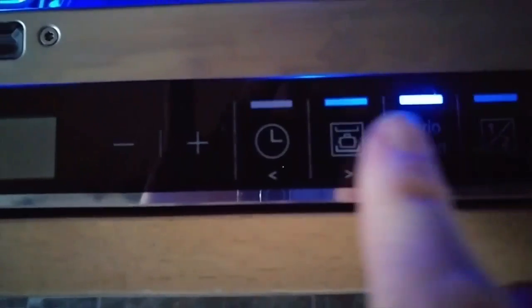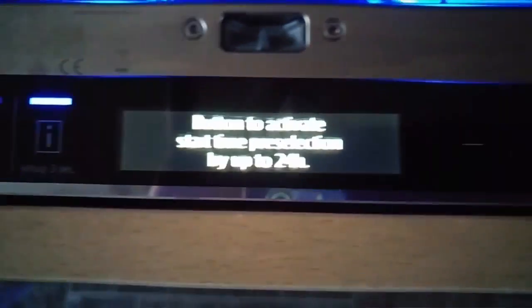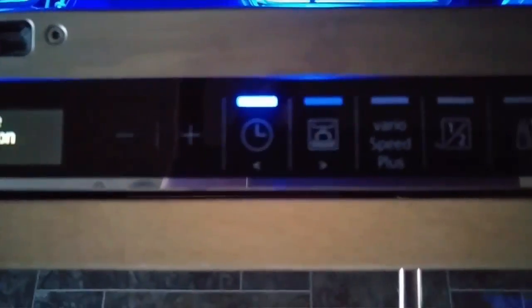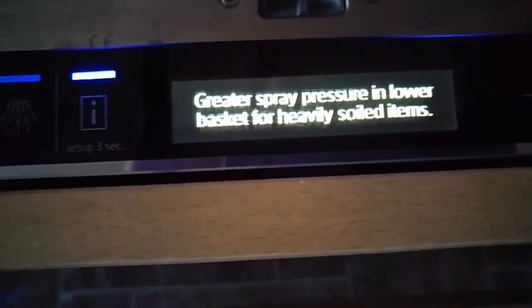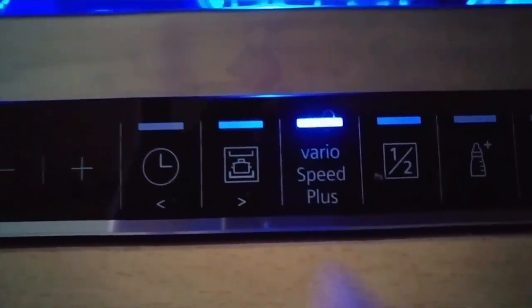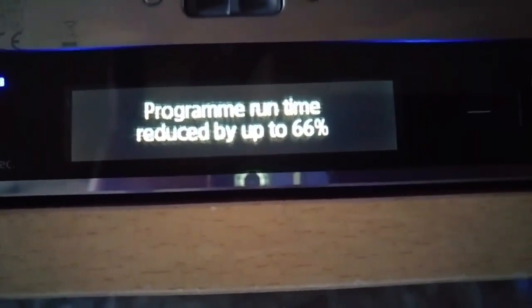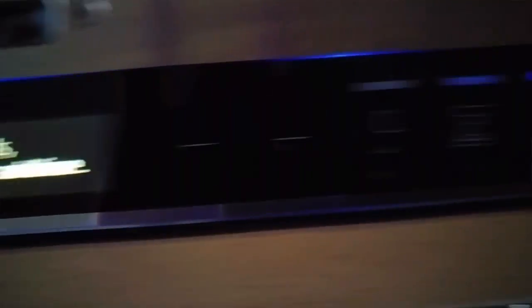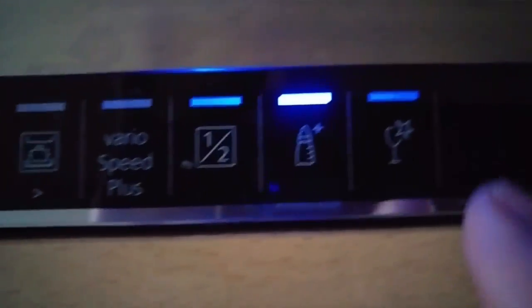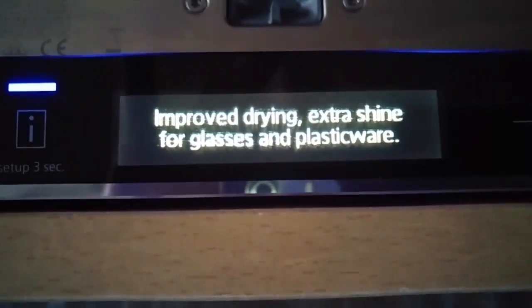Going across to the other side: the Timer button activates start-time pre-selection by up to 24 hours. The Intensive Zone button means greater spray pressure in the lower basket for heavily soiled items. The Speed Plus button reduces program run time by up to 66%. The half-load option saves water, energy, and time for part loads. The Hygienic mode provides an extended increased-temperature cycle for even more hygienic cleaning. And finally, the Glass feature provides improved drying and extra shine for glasses and plasticware.